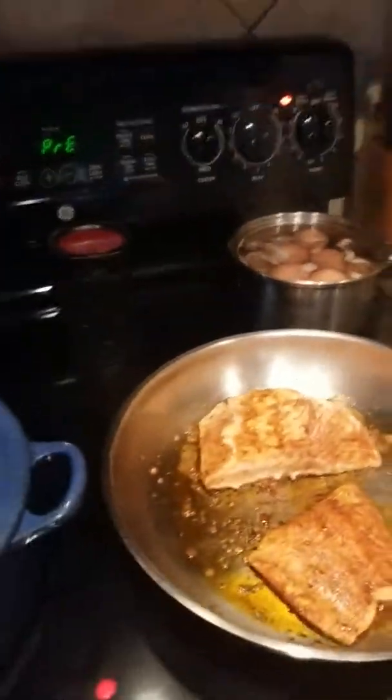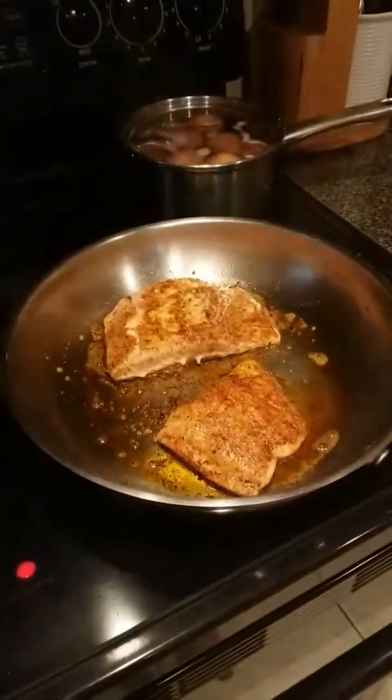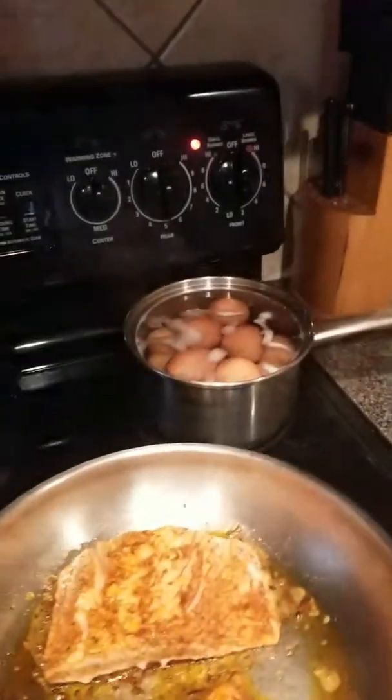I don't really time anything — I just look when it's done. I've got my rice going, my salmon cooking, and my eggs.